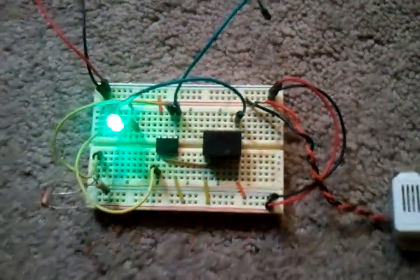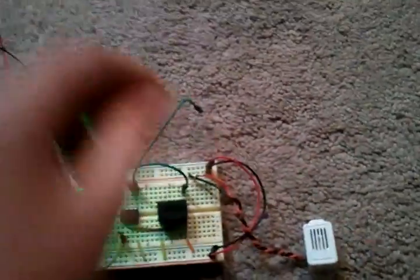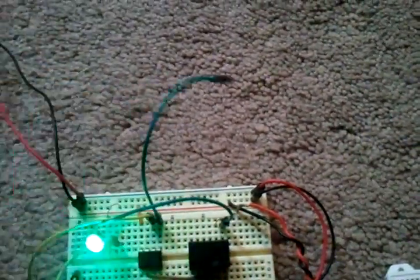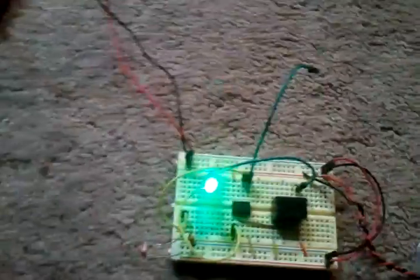Now I will demonstrate how this laser alarm works. This wire right here is for the reset. I just touch this to ground to reset it, so that's what you'll see me doing.